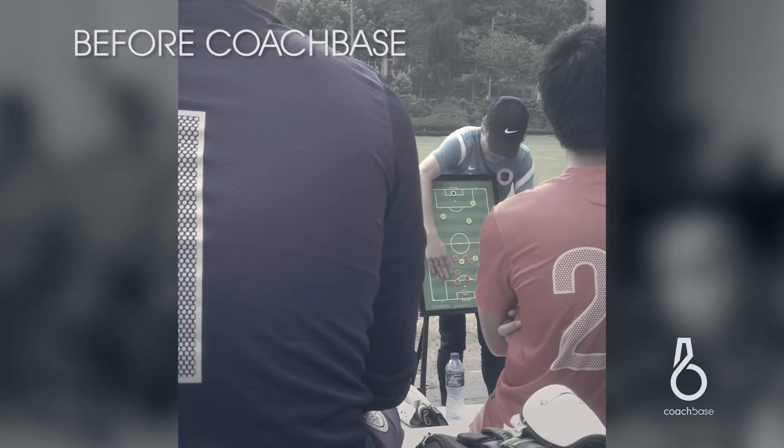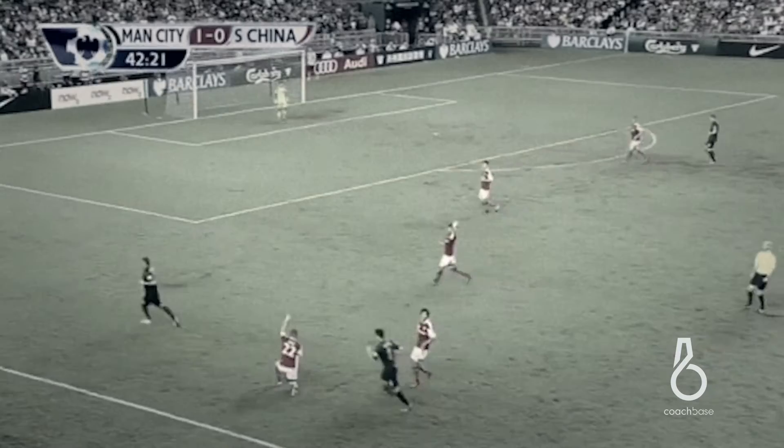Before CoachBase, the coaches were mainly using different PowerPoints or Word presentations, things like that, or just drawing on the whiteboard, which is quite hard to understand, especially because of the language barrier. So since CoachBase has come in, it's been a lot easier for the foreign players to understand what the local coaches are trying to say.